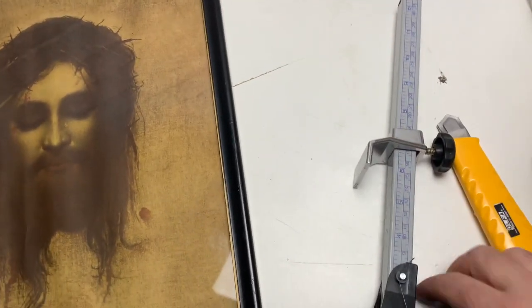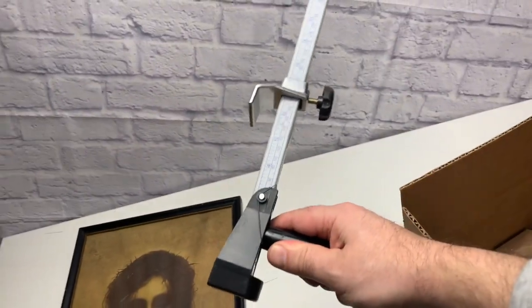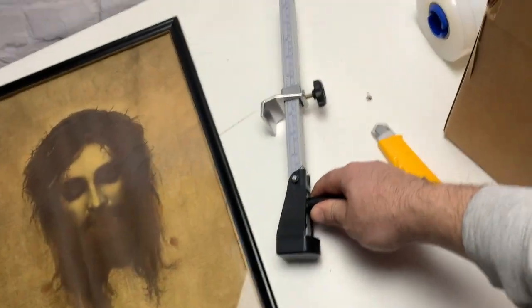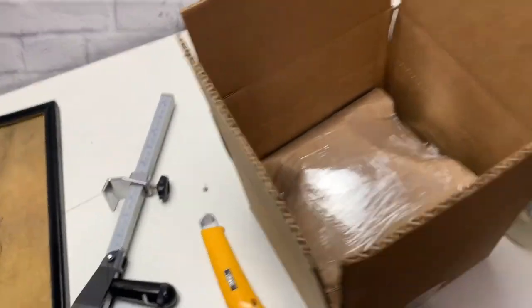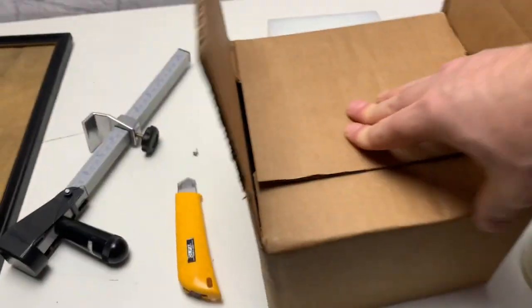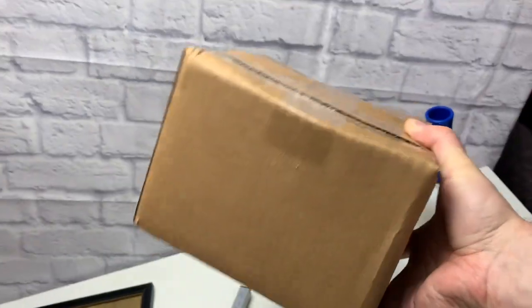Another important tool to have is the box sizer. The box sizer sizes down boxes so stuff can fit nice and tight, and you might save on shipping too with a smaller box. I just size this one down — fold it over, one hand, size down nice. Here it is, ready to be shipped, just needs the label. That's how you ship glass — no peanuts!